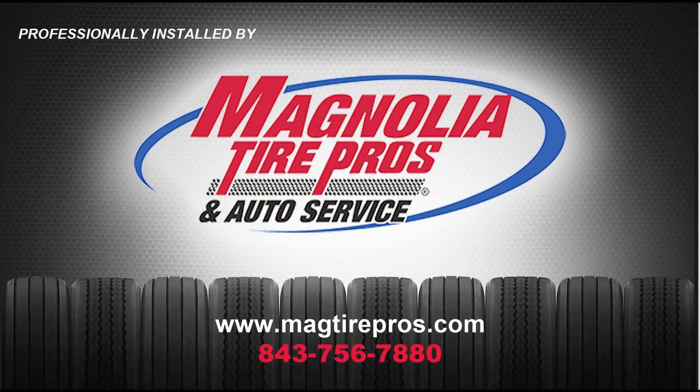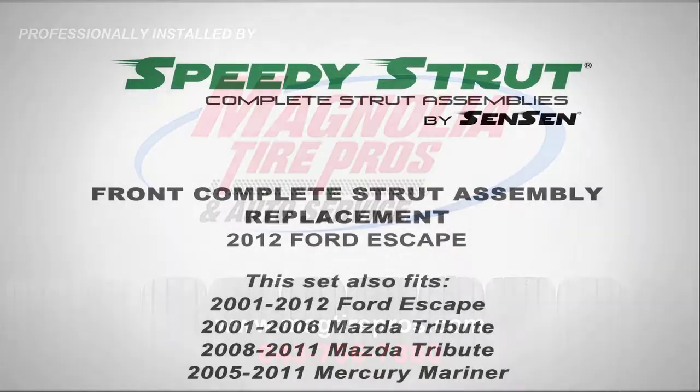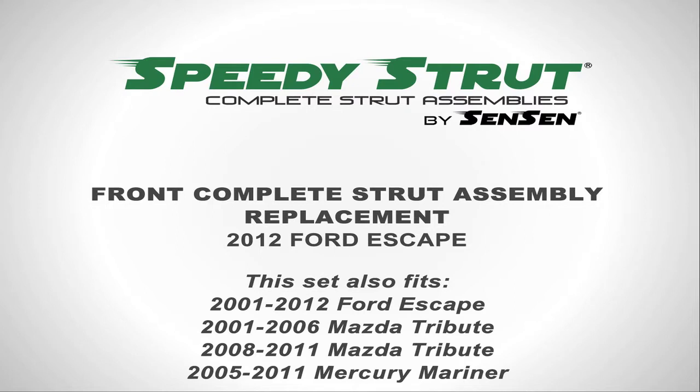Thanks to Keith at Magnolia Tire Pro and Auto Service for the professional installation of our Speedy Strut Complete Strut Assemblies by Sensen. We always recommend you go to a professional for this type of repair. Today we will be replacing a set of front Complete Strut Assemblies on a 2012 Ford Escape.